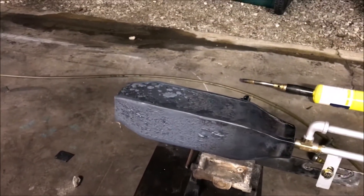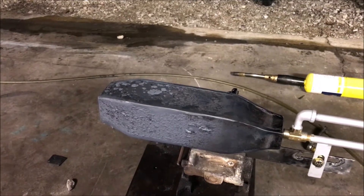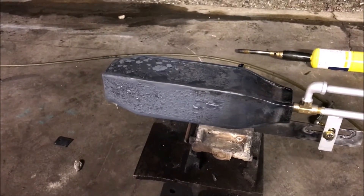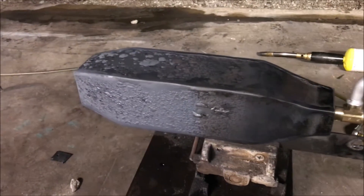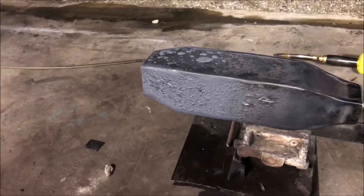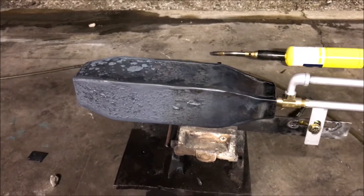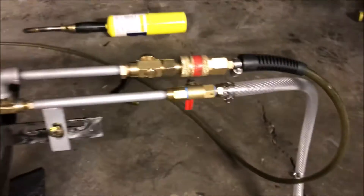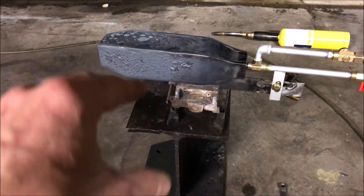Most forges, by design, cannot receive over a set amount of BTUs because there'd be flames just flying out the door. Those spud burners are junk — you're getting ripped off. I've seen how they operate, and fire is literally blasting out of the doors of everybody's forge. You are wasting fuel. If that flame were souped up with a little bit of compressed air injection, it will burn completely inside of the forge, delivering all that heat to the inside.